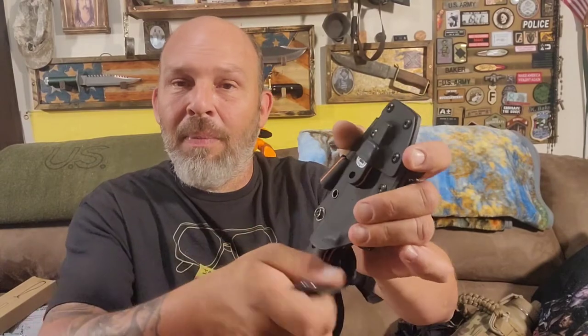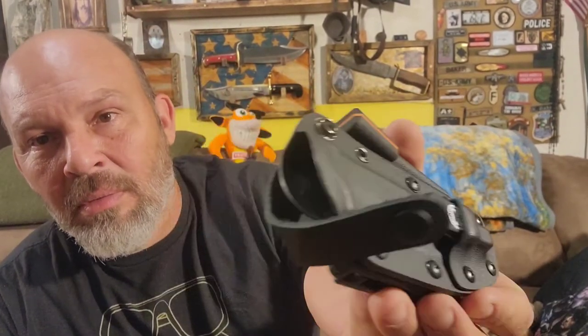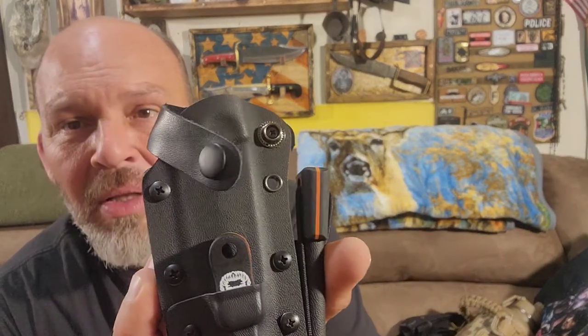For $150, where are you going to find a 1095 high carbon steel blade with Micarta handles, beautiful orange scales so you can pick it up if you drop it on the ground, a no-BS Kydex sheath with all the hardware on the back to carry it however you want, a beefy little striker, and a beefy little ferro rod? Where are you going to find all that for $150? Nowhere. You're not going to find a knife of this caliber for $150 anywhere.